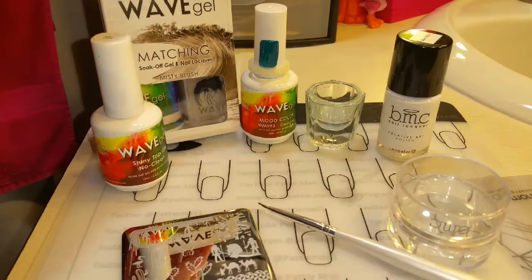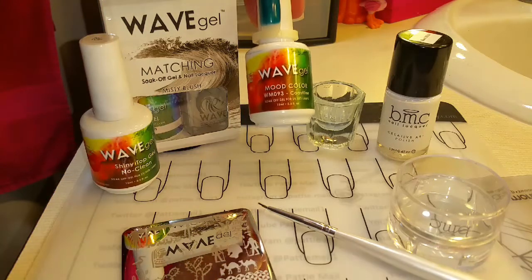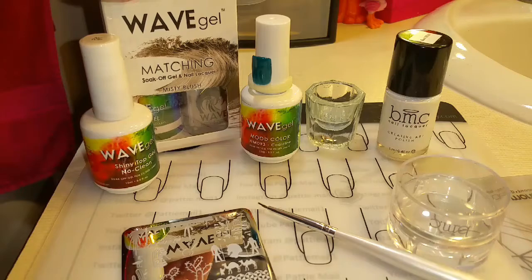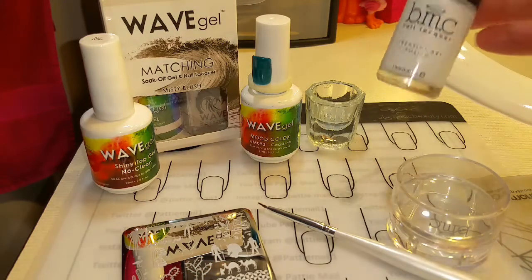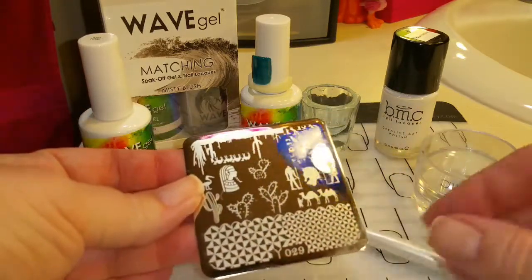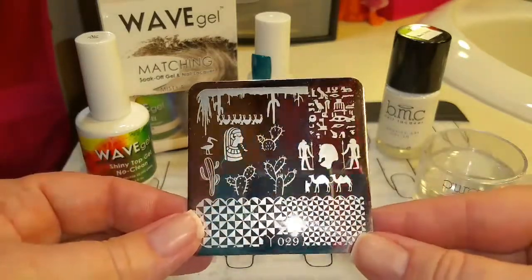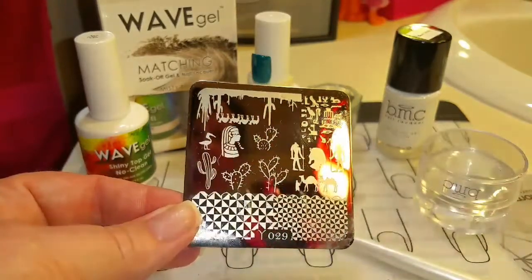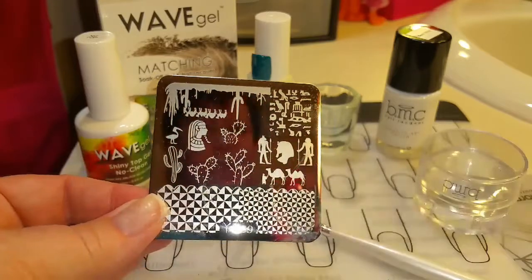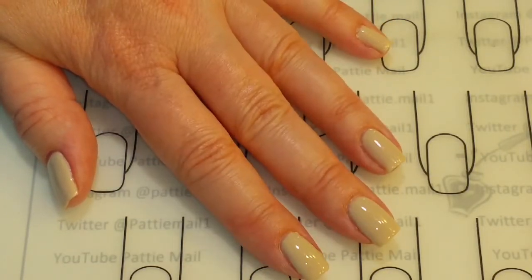For this video, I'll be using Wave Gel's Misty Blush, which is kind of an off-white or maybe a tan, Shiny No Clean Top Coat and Base Coat, and Wave Gel's Mood Changing Gel Color in Coastline. Wave Gel is available at Brush Hour Beauty — I have a 10% off code in the description box below. I'll be using Bundle Monster BAM White and Monocle Stamper and Scraper, a little dish of alcohol, a brush, and this stamping plate which I got off of eBay. I was actually looking for hieroglyphics but it came up when I searched for animals. I have two coats of Misty Blush, plus the base coat and top coat. Now we're ready to stamp.